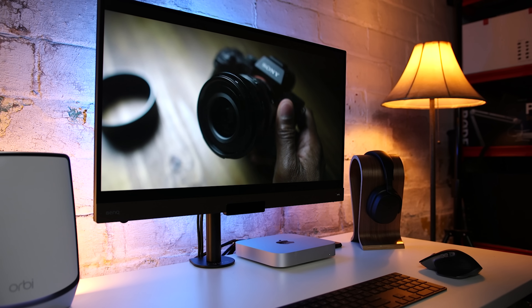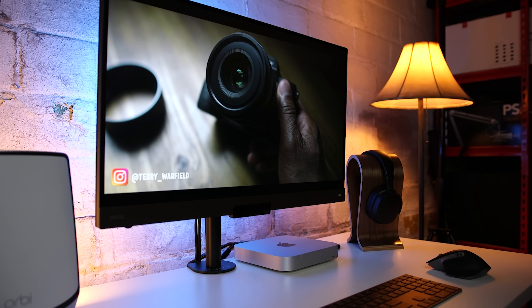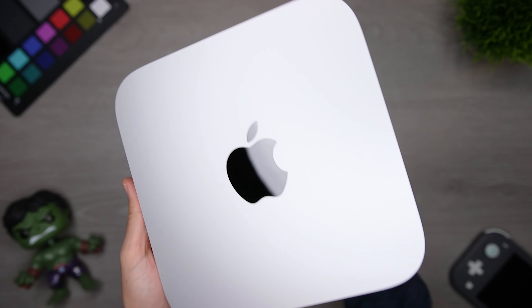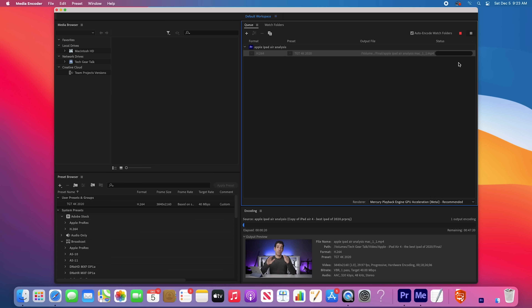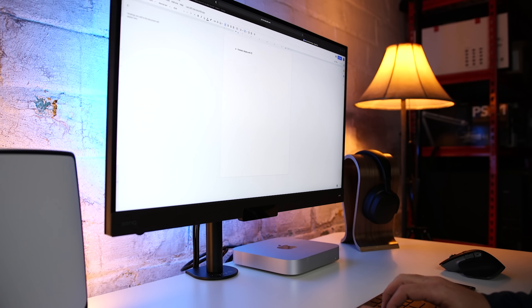The base configuration of the M1 Mac Mini comes with 256 gigs of SSD storage and 8 gigs of unified RAM — and that's the configuration I chose because of how I plan to use it. Right now, the only apps I added are Adobe Premiere Pro, Adobe Media Encoder, and some Creative Cloud apps, which comes out to about 7.5 gigs. Altogether, the applications take up about 12.5 gigs. After adding all the system files, I'm still left with about 203 gigs of free space out of the 245 gigs available. So is that enough?